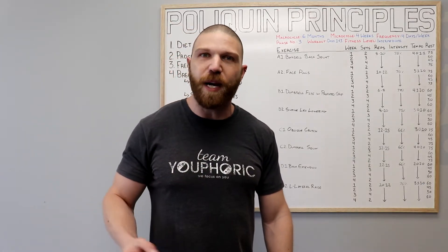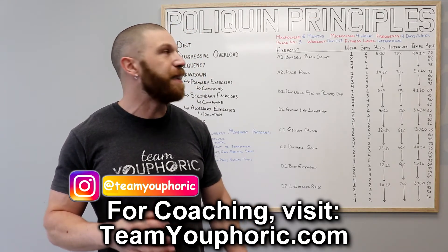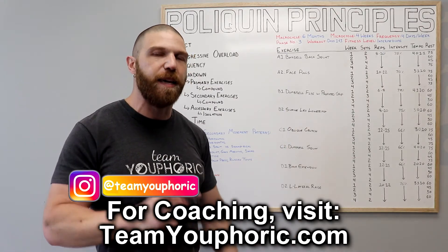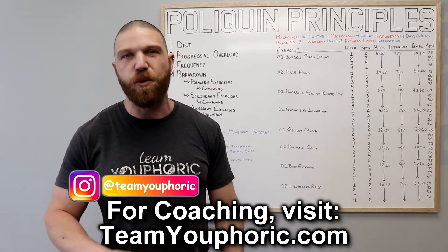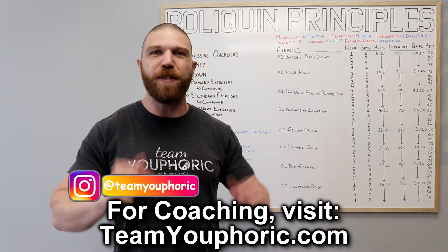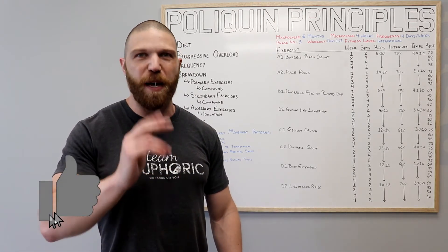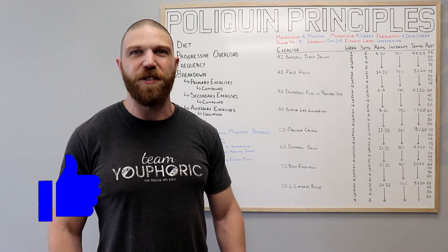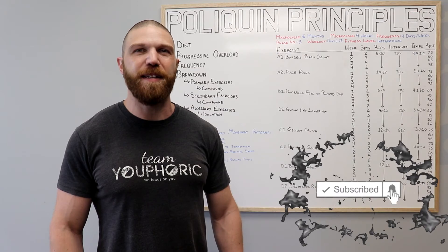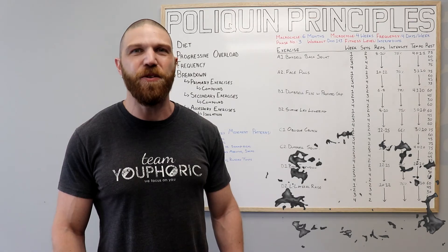Once you've done all of your sets, repetitions, and rest, that is it for the workout. Next Friday at 2 o'clock p.m., I'm going to be uploading the day two and four workout that you'll alternate this one with, so be on the lookout for that. If you have any questions, drop them in the comment section. If you enjoyed the video, smash that like button, subscribe to the channel, and hit the notification bell — I'm uploading new videos every single day. Thanks for tuning in, and I will see you again tomorrow.